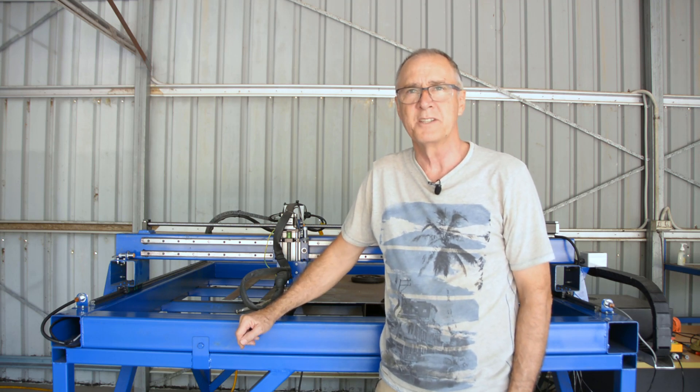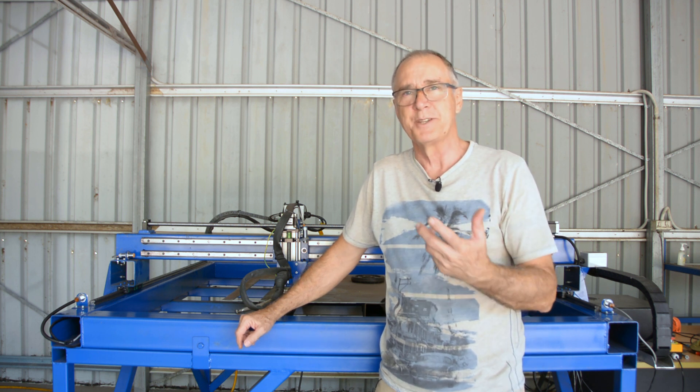G'day, it's Rusty from Rusty's Meryl Cut Signs and Designs, and in today's video we're actually going to cut our first customer sign.